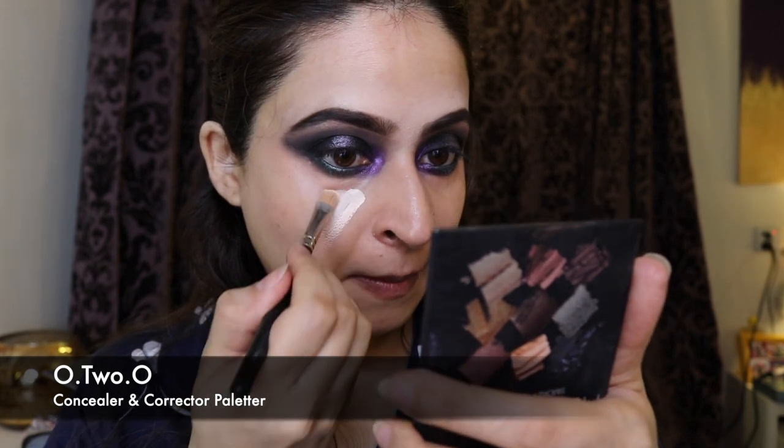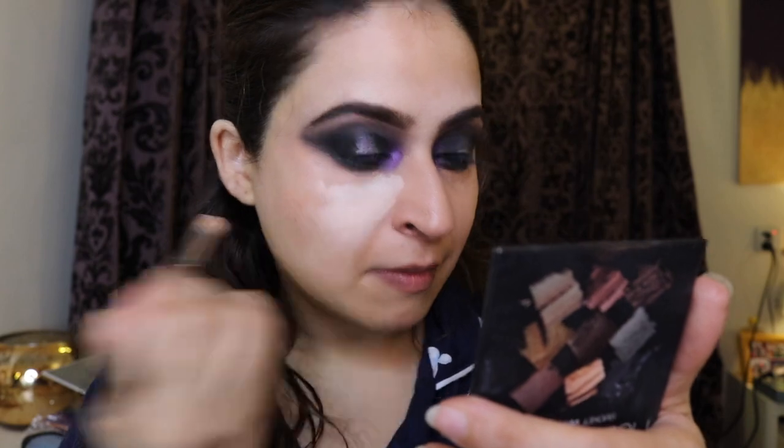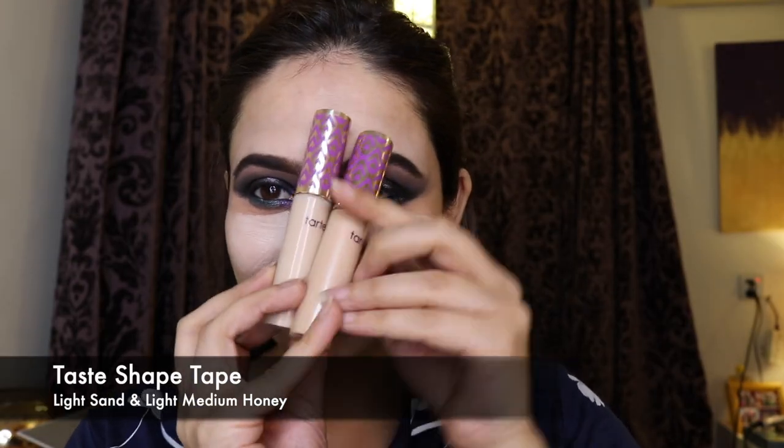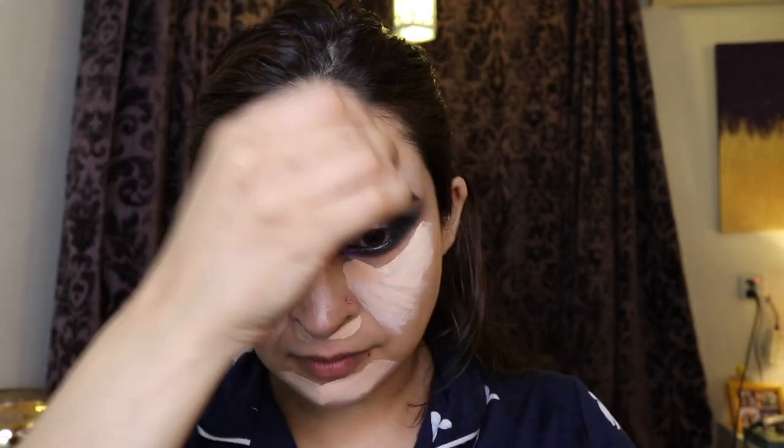I took my O2O concealer and corrector palette — the lightest shade — and applied it down the center of my face. I also used two Tarte Shape Tape concealers: light sand mixed with light medium honey. I wanted my face to be quite pale to really create contrast — this is the only time I would use something this light on myself.